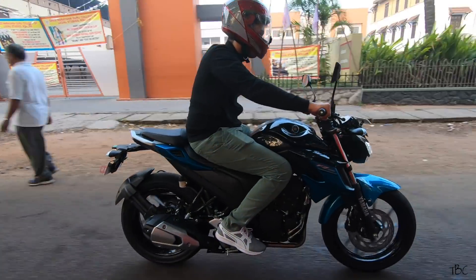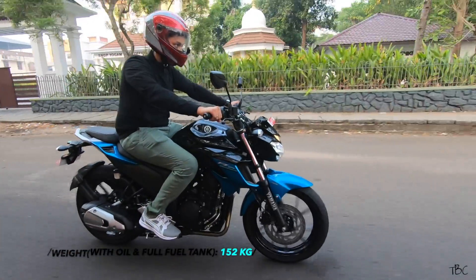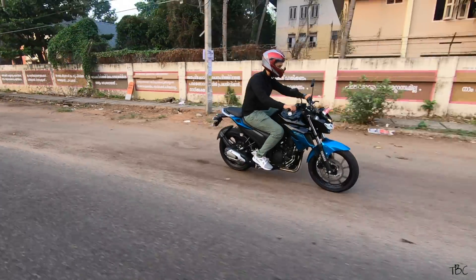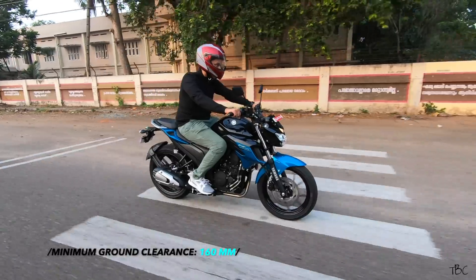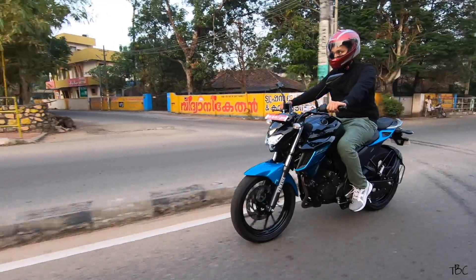The best part is the ride control. It's a much heavier bike compared to the FZ version 3.0, but you can still control it with ease — easily maneuvering through traffic or avoiding rough patches. For a 250cc bike, this one is one of the best in terms of ride control. The ground clearance is 160mm, so you don't have to worry while riding through rough patches.